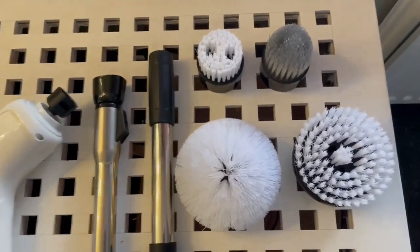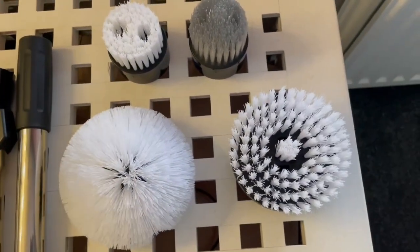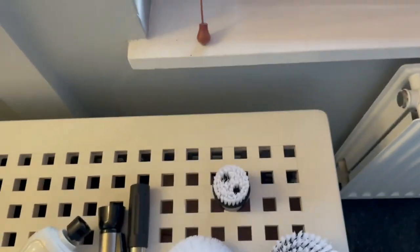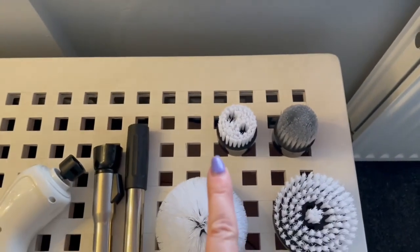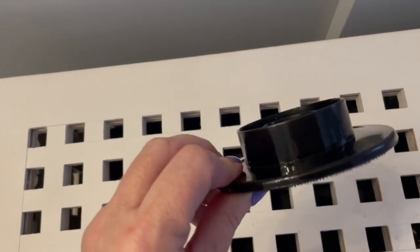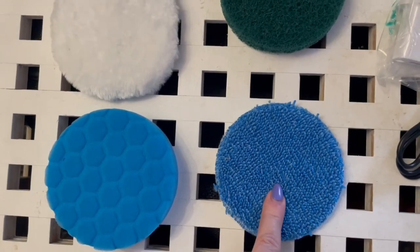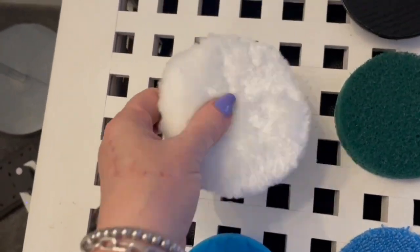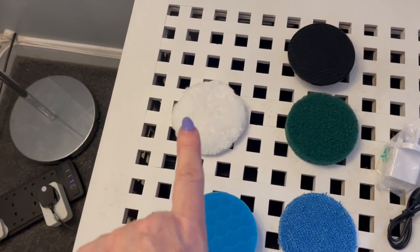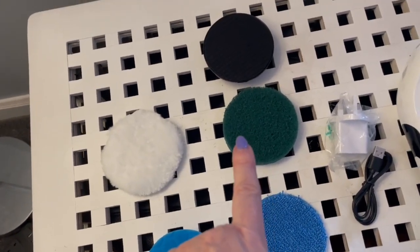It also comes with brushes: a domed one that looks a bit like a loo brush, a flat brush, a tapered brush, and a small round brush. There's also a Velcro disc where you can stick a Brillo pad, a microfiber cloth, a spongy pad, and a fluffy one like a powder puff — so you can do different things like dusting, soaking stuff up, and different kinds of scrubbing.